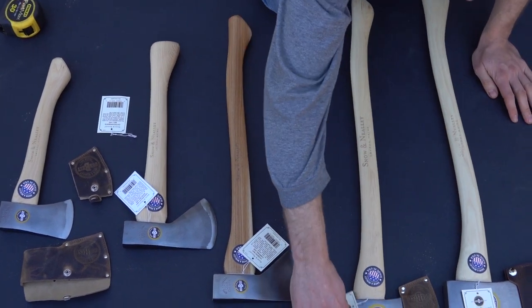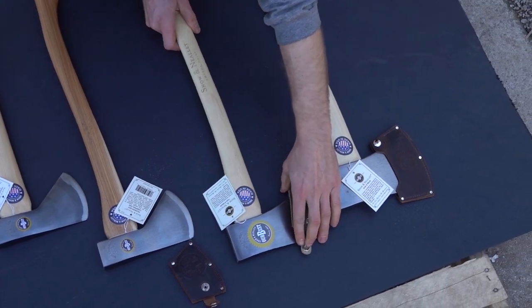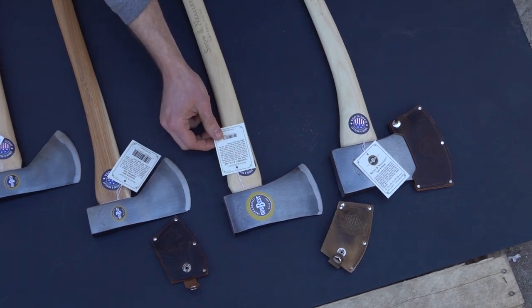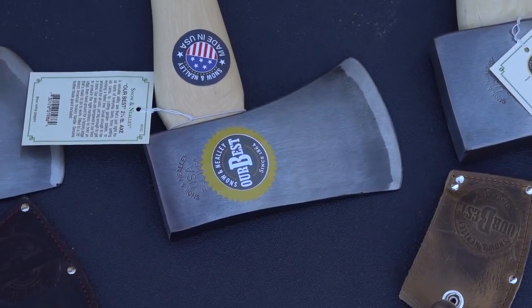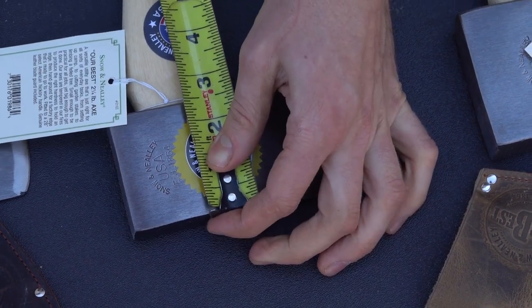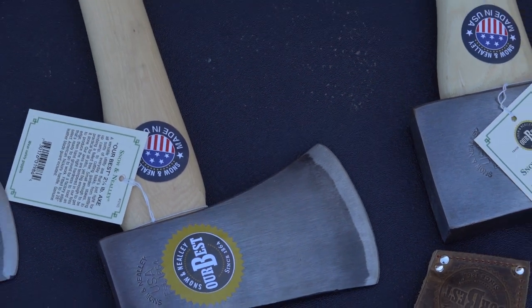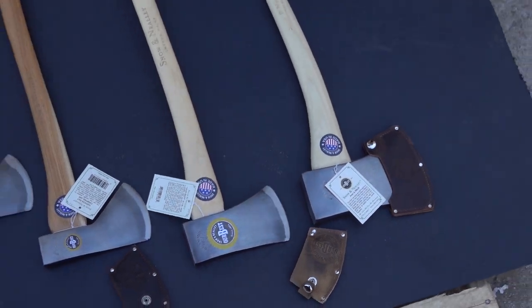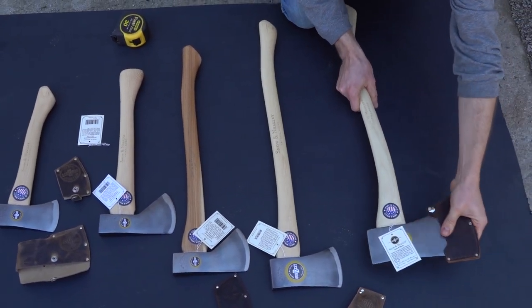Moving up to the 'Our Best' axe — the head weight on this is 2.4 pounds with a 28-inch handle. It's a nice light head with a long handle. I like that for pack axes: you don't have to carry as much weight but you're able to get a lot of strength in your swing.